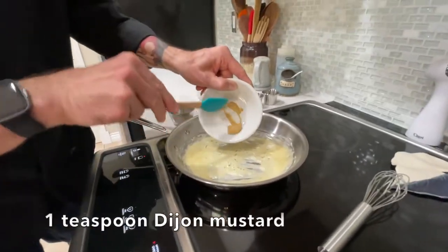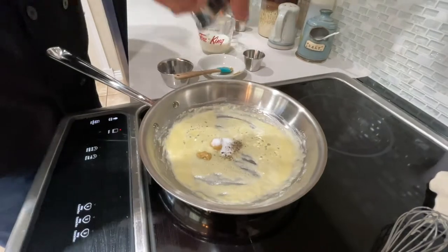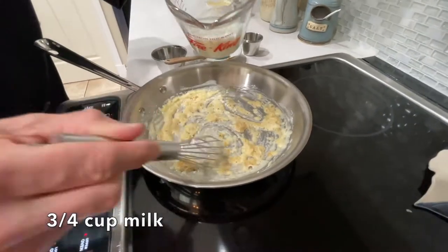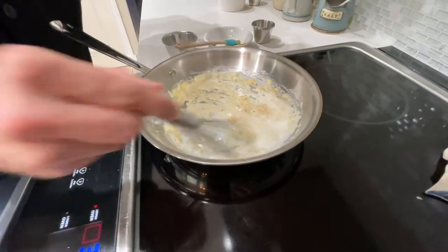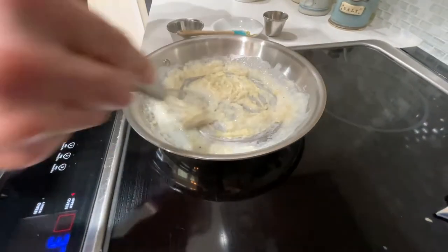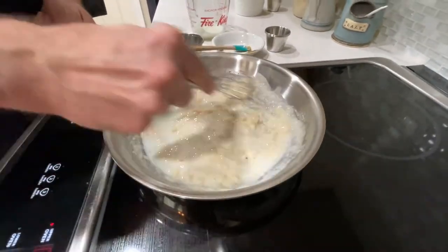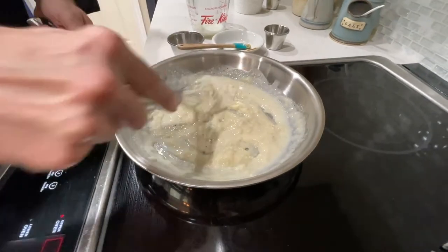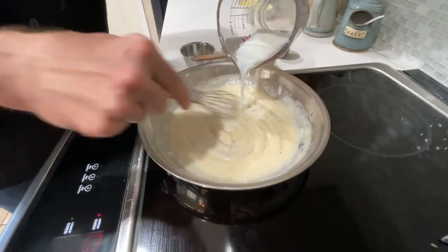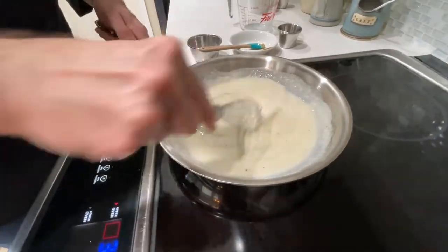To that mixture, we're going to add a teaspoon of Dijon mustard — it really helps accent the cheese flavor — a little bit of salt and a little bit of pepper. Stir that in, and then we're going to gradually add our milk: three quarters of a cup. You want to add it gradually because it's going to thicken really quickly and you want a chance to work out any lumps. Add a little bit at a time until it's incorporated, then add a little bit more. Keep it on medium heat and don't stir in more milk until the previous addition is smooth. Adding the last of our milk, just keep going until it just starts to come to a boil. We basically have a white sauce — a béchamel.